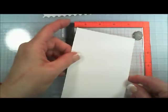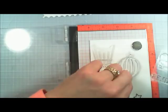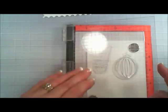Whoopsie — it's Versafine ink, Onyx Black. Yeah, I love that.